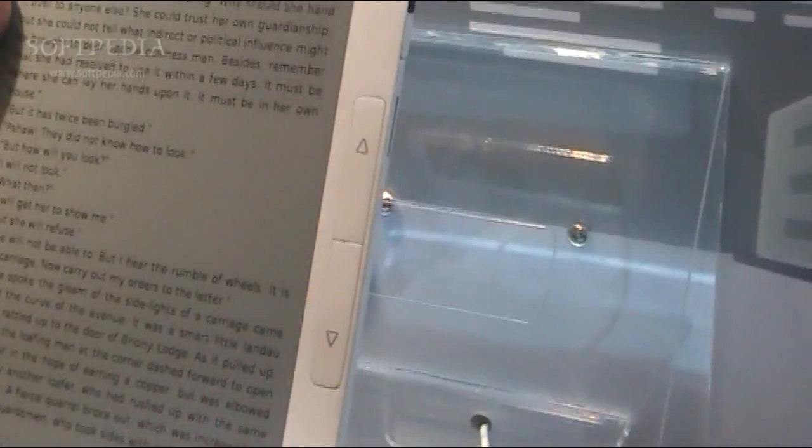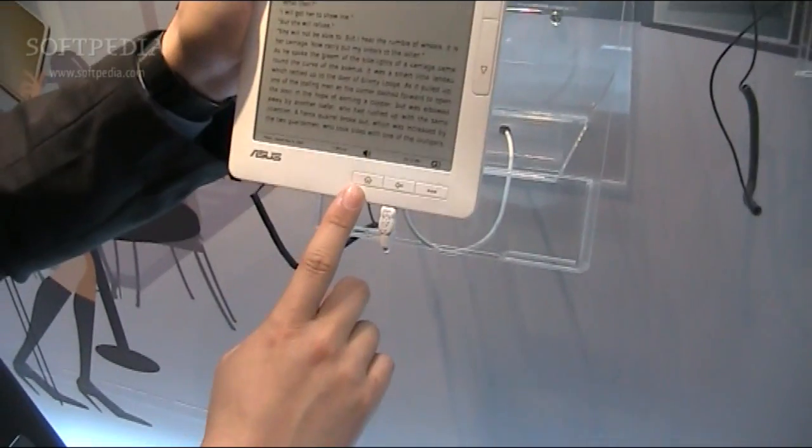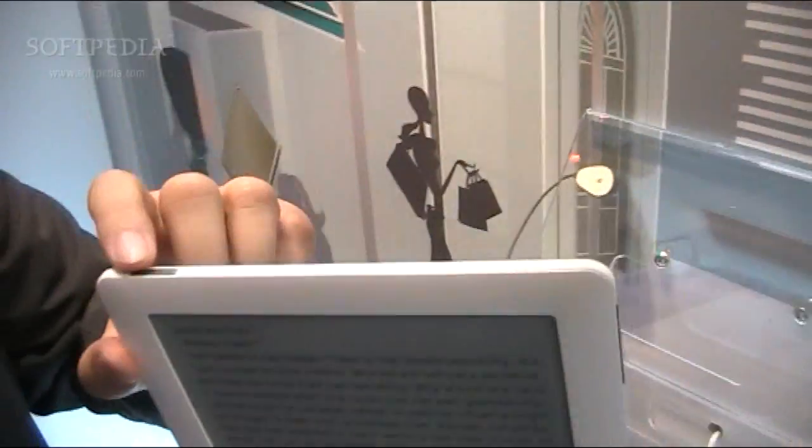There are 5 function keys here: a dedicated aperture function key, previous page, and home page. So that's the hardware side. This is the power key here.